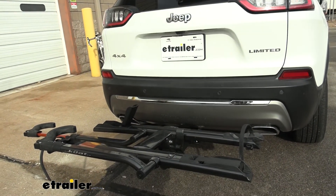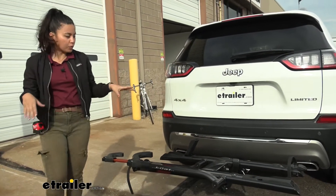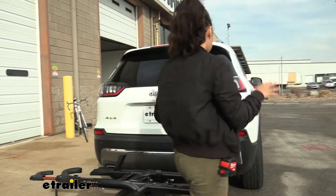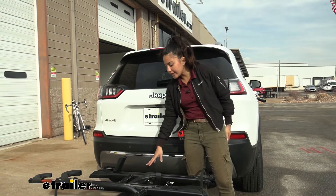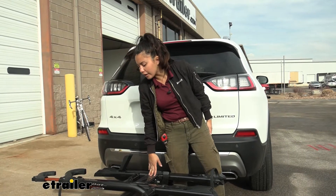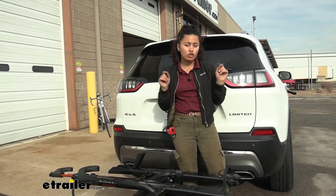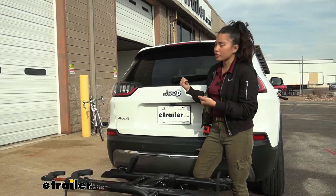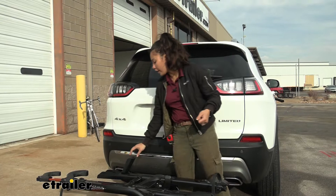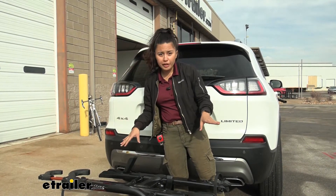Notice its shiny finish and the way it fits within our Cherokee's rear. In fact, this has three different color options — what I have here is matte black with orange accents. But you can also get this in gray as well as pearl. The pearl would look really nice with our Cherokee's trim right now.